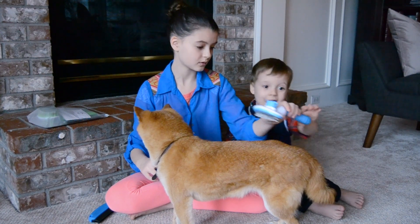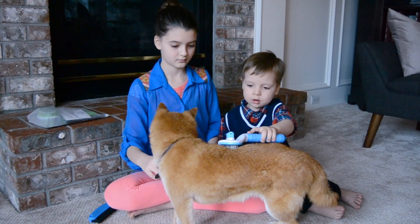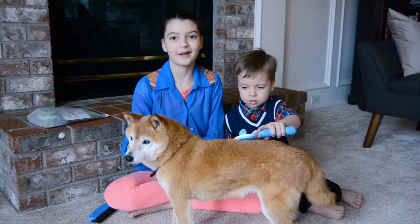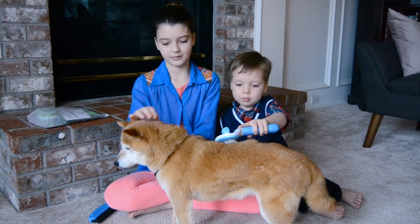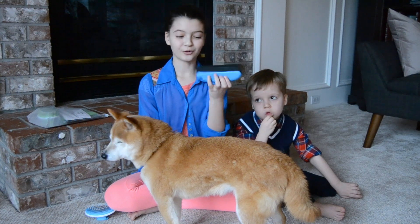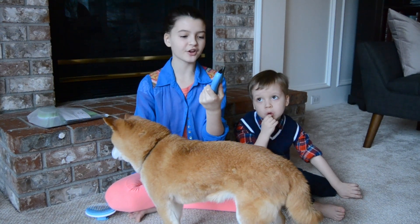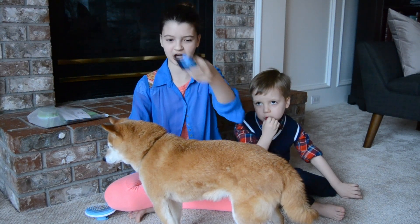Zephyr, you want to try? Good. Good girl. Please hold her. Always say good girl or good boy when you're brushing them. Okay, let's try the next one. This one kind of has two rubbery teeth — one is shorter than the other.